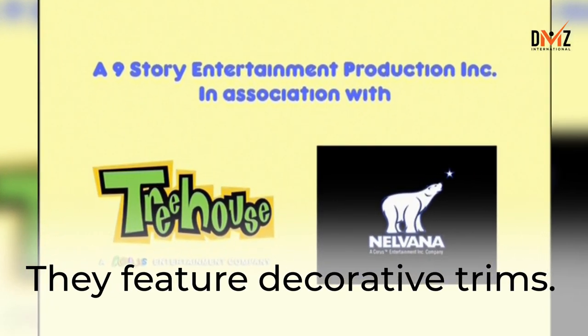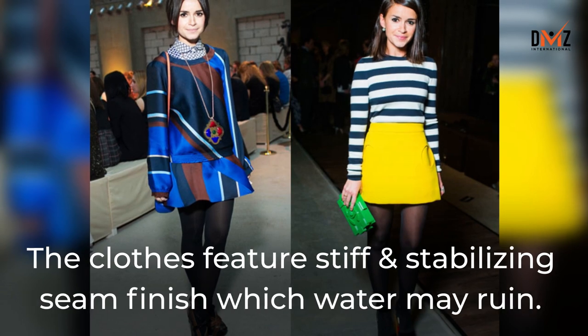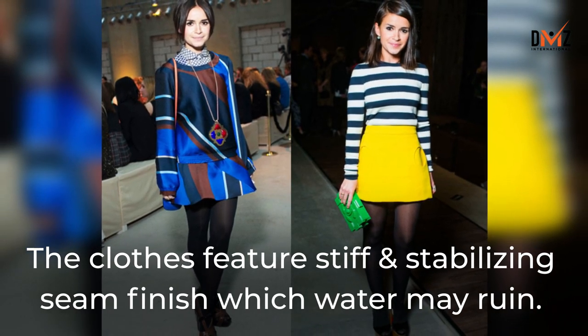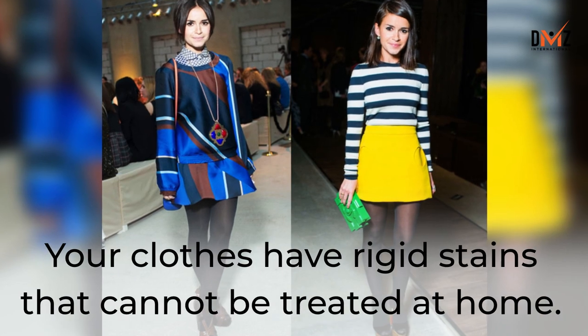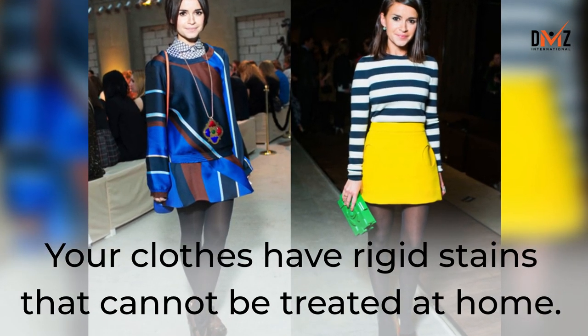They feature decorative trims. The clothes feature stiff and stabilizing seam finishes which water may ruin. You see details like crisp ruffles, pin tucks or pleats. Your clothes have rigid stains that cannot be treated at home.